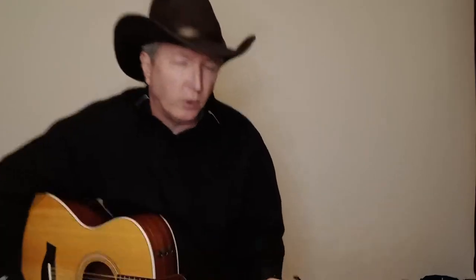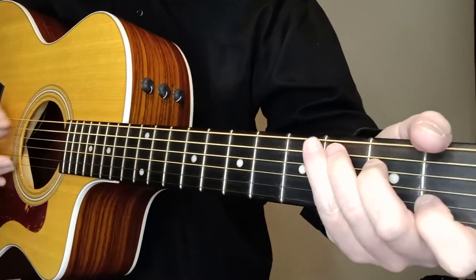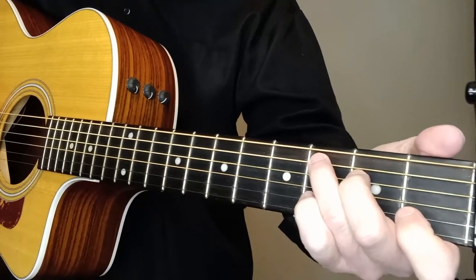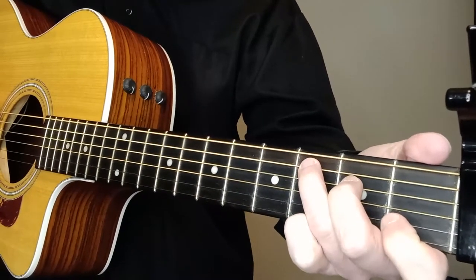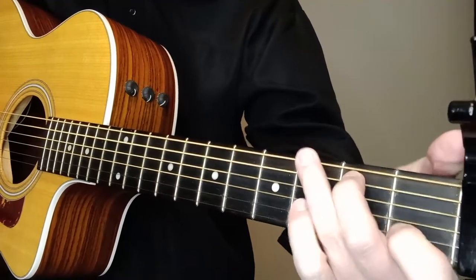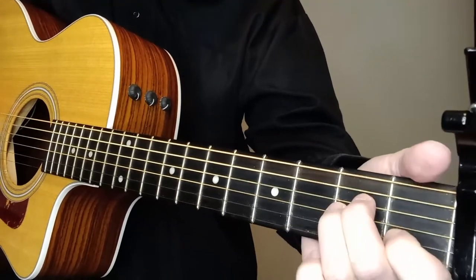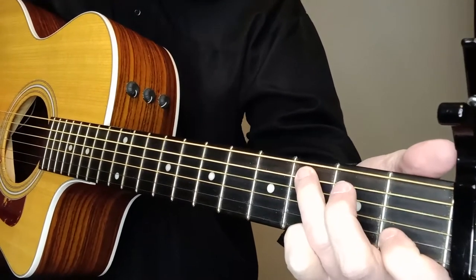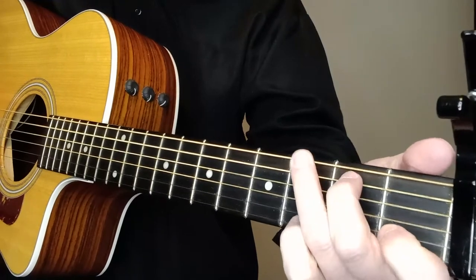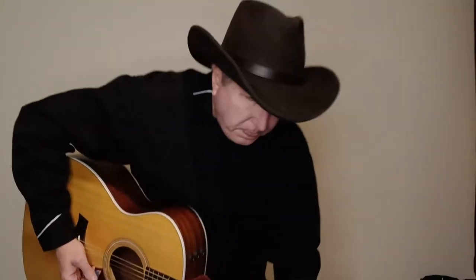I'm going to show you the little run — you don't have to do it every time, but it's a cool run. Just on the fifth string — it's already in the C position. You're going from the third fret on the fifth string, third to the second fret, and then just go to the A minor. That's all there is to it: fifth string, third fret, second fret, A minor. Real simple, and you can do that on any song.